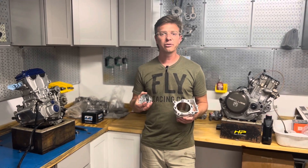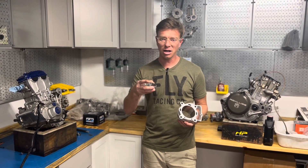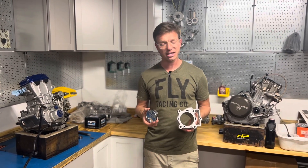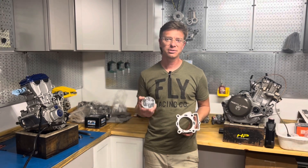Follow back for more information at hpracedevelopment.com — we'll have it on the website. Check back for another YouTube video with this setup on the dyno; we will show you that too. Thank you very much, I appreciate it. Like, subscribe. See you next time.